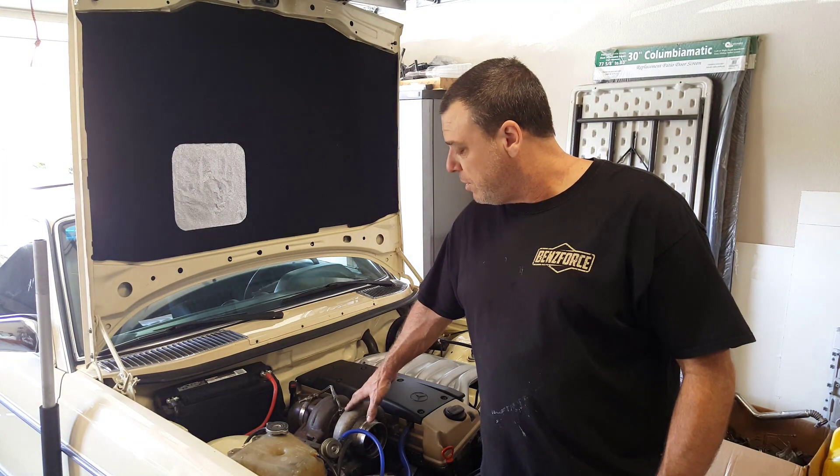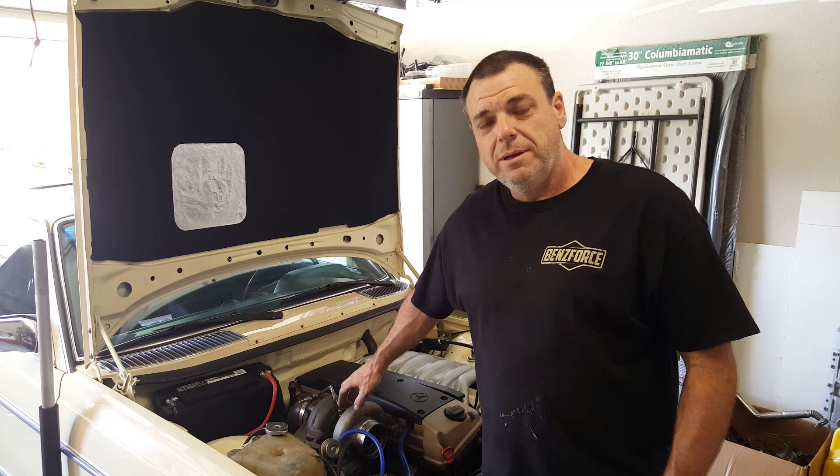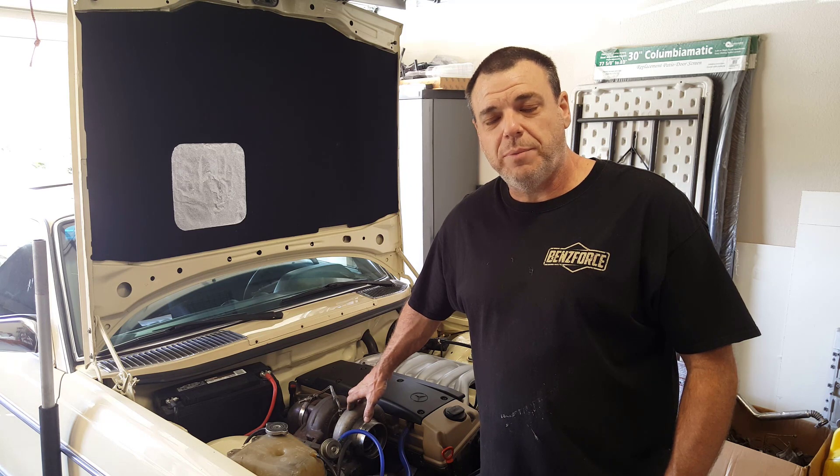In this video you're going to help me swap out my header, my turbos, and fabricate some new charge pipe and part of my exhaust. Thanks for hanging out.